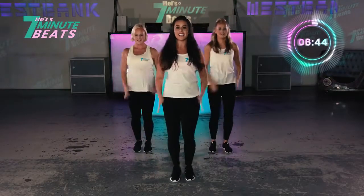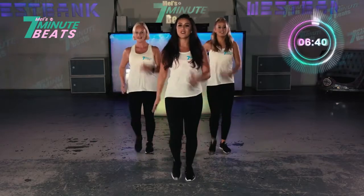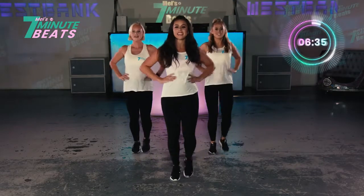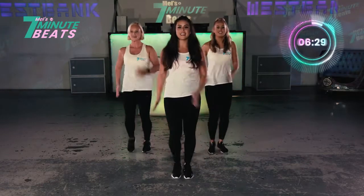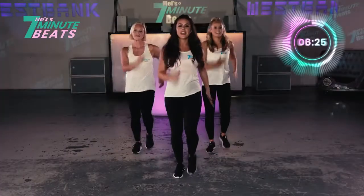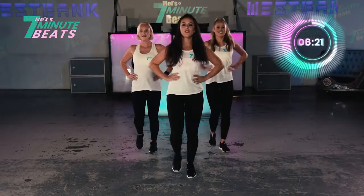Let's go. 8, 7, 6, 7, 8, 5, 4, 3, 2, and up. Squeeze. Let's go. Squeeze. Well done. And again. Normal marches. And 8, 7, 6, 5, 4, 3, 2, and up. Squeeze. Yeah. You've got it.